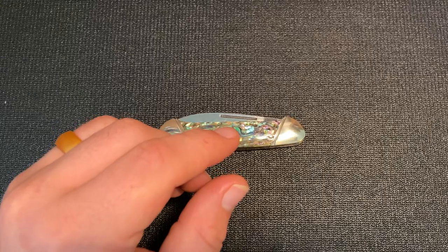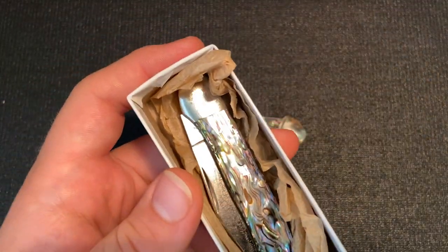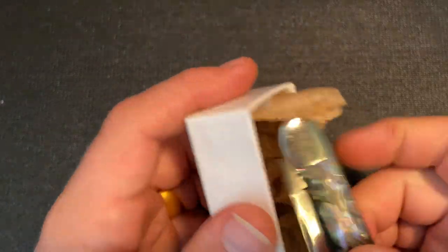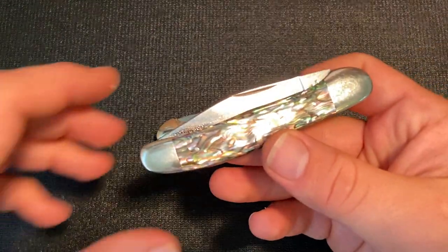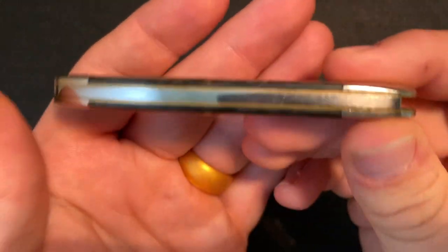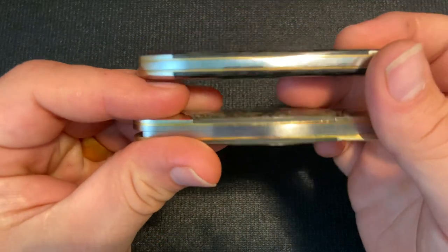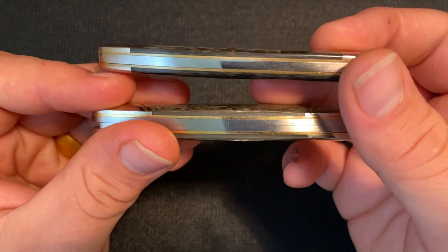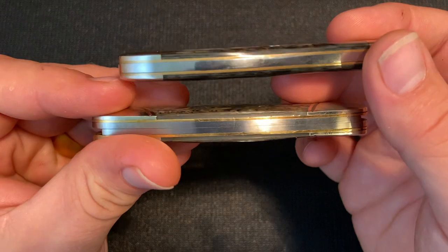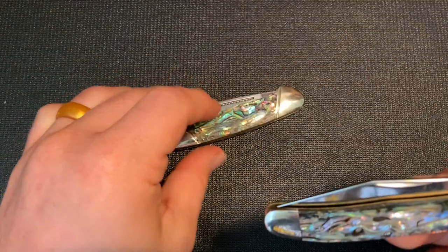I want to show a quick comparison to an older Queen Cutlery knife, one of my favorites. This is also what you'd consider real abalone. But as you can see, it doesn't have that filler. So it's a little bit thicker in the amount of abalone on this older knife, but it is the same type of material.